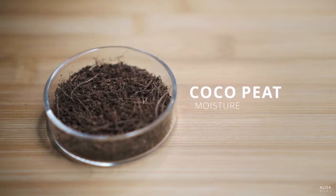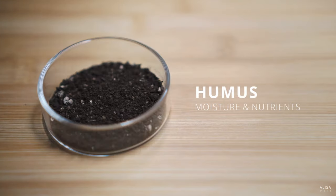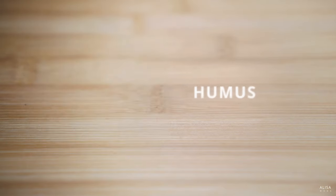Next, you'll need coco peat as the main ingredient for water retention. You may also need some humus or worm castings for water retention and nutritional value. Personally, I use a commercial soil which contains around 70% humus, but you can feel free to use whichever is available to you.